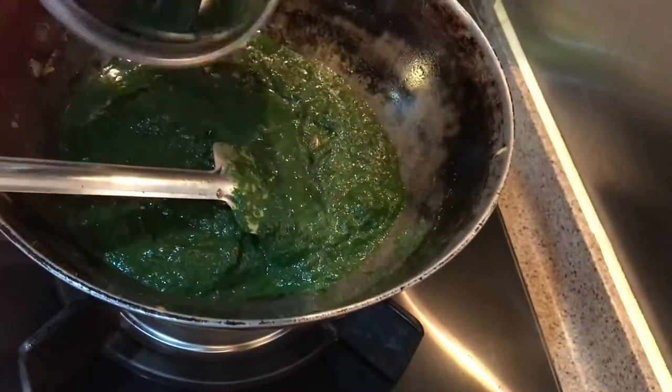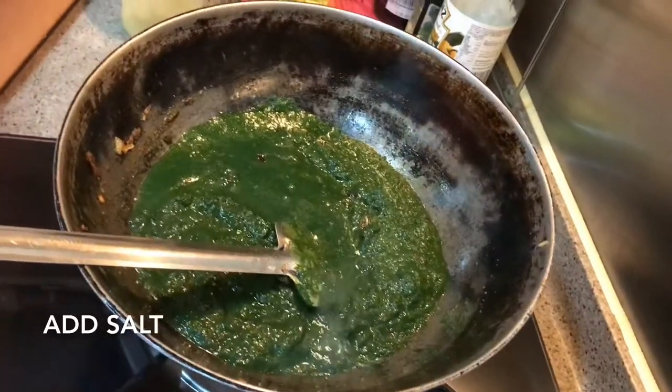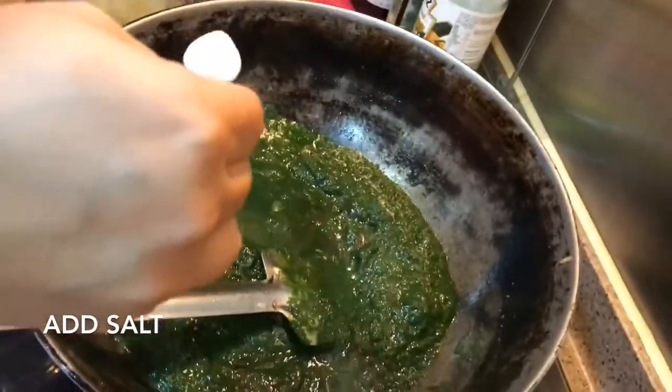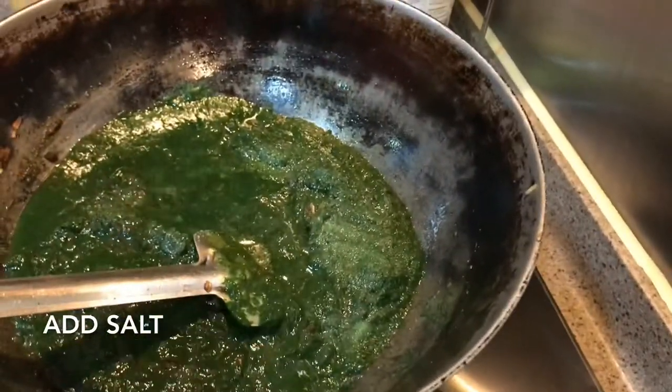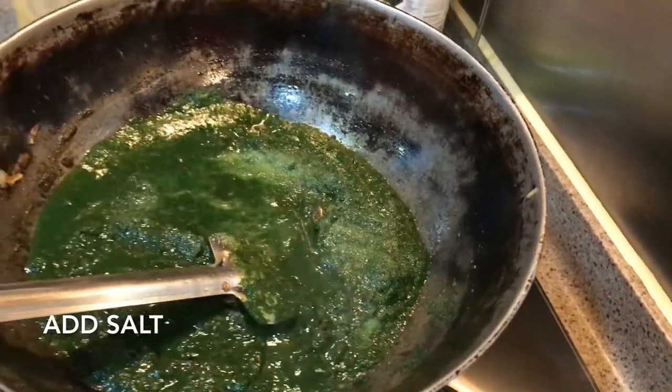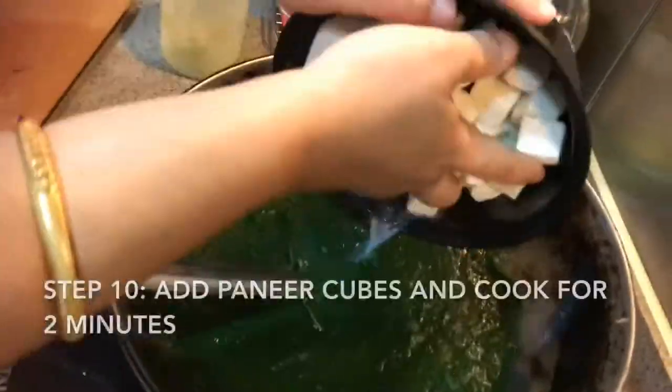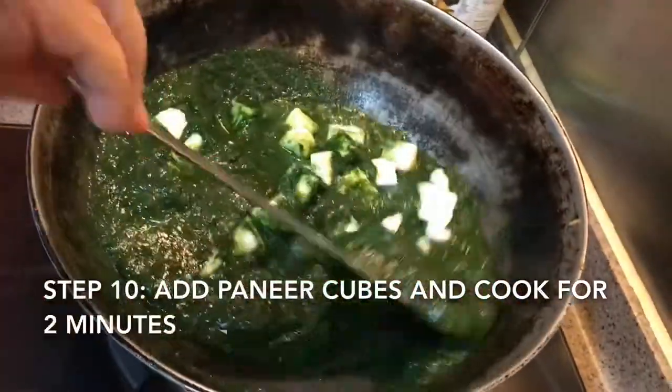Just wash it. You can put salt — if you add salt now, the color will not change. You can see. Salt to taste. I am also putting a little sugar.